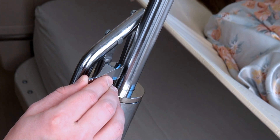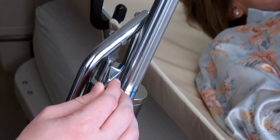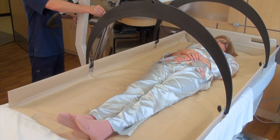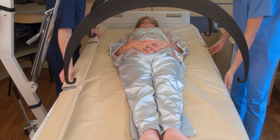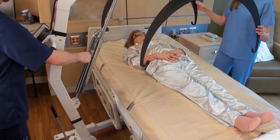Once the weight has been measured, lower the patient slowly to the bed by opening the release valve. When the patient is back on the bed, detach the stretcher support bars from the support hoops and raise the arm so that the hoops are clear and away from the patient.